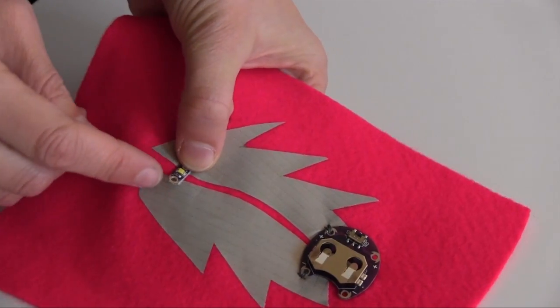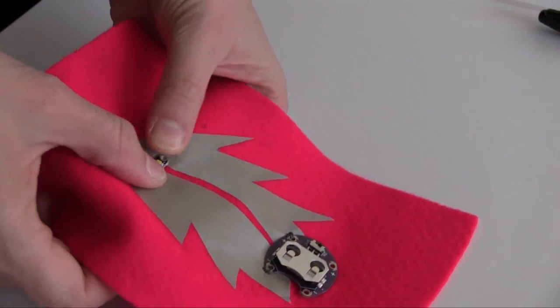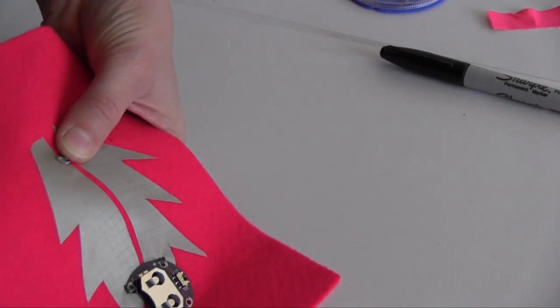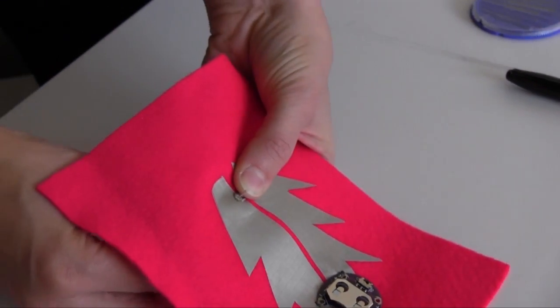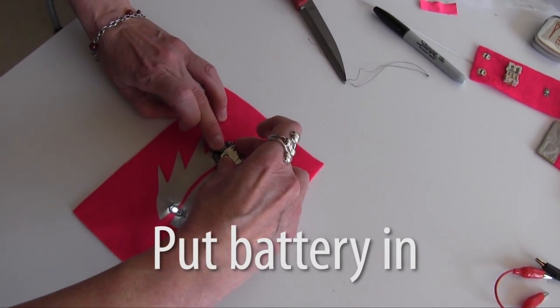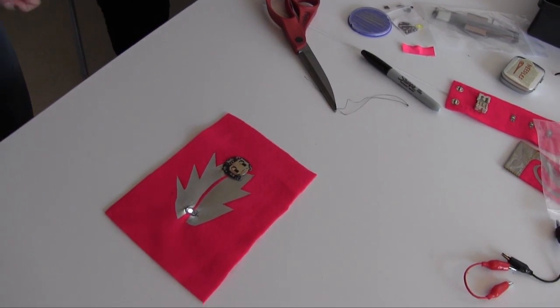Once again, being careful to make sure that the negative is matched up with the negative and the positive with the positive. Because LEDs have a polarity to them, so if you plug them in backwards, they won't work. So I'm just going to turn it on — and there we go. Fantastic! That's a working circuit.